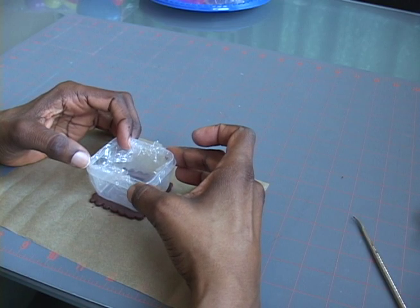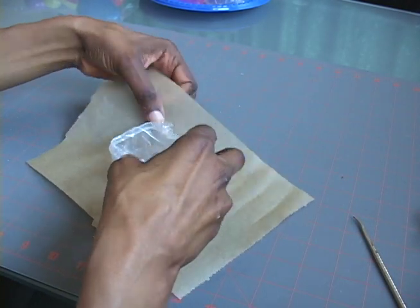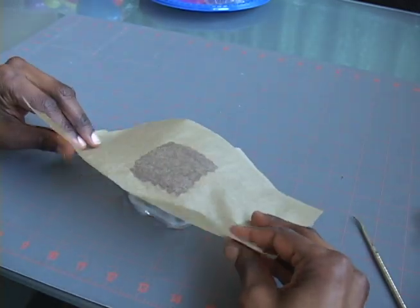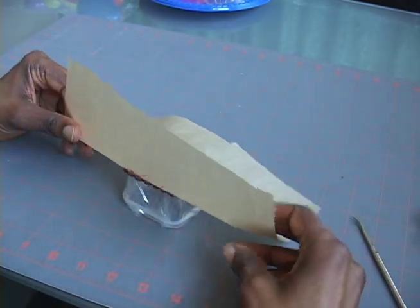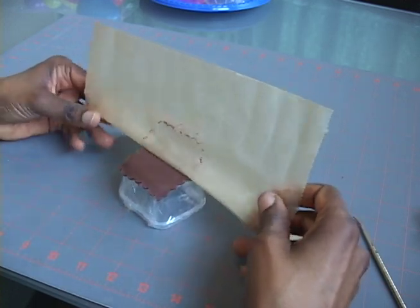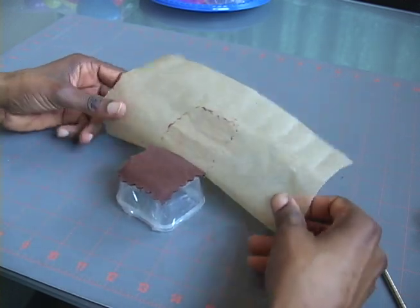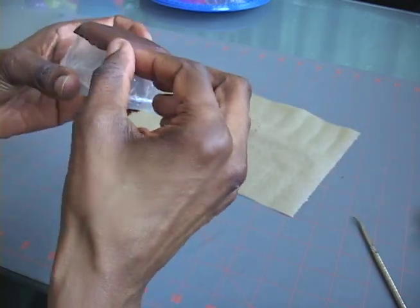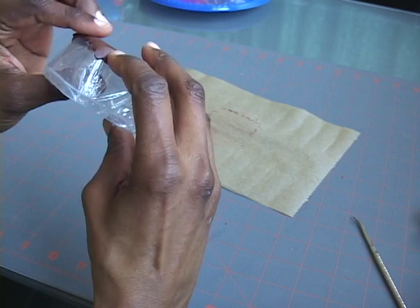Once you have molded your trays over the egg or your containers, allow them to dry for at least 24 hours. Then remove the mold — the egg or the containers — and let them dry for another 24 hours.